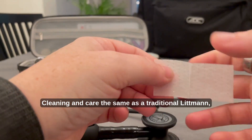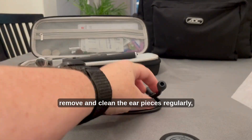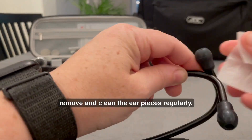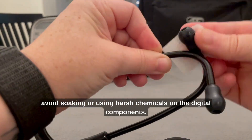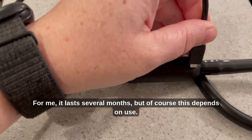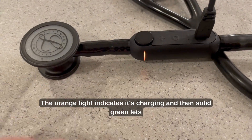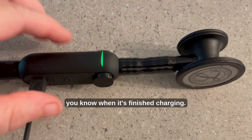Cleaning and care are the same as a traditional Littmann. Wipe the tubing and chest piece with alcohol after each use, remove and clean the earpieces regularly, and avoid soaking or using harsh chemicals on the digital components. It doesn't take long to charge — for me it lasts several months, but of course this depends on use. The orange light indicates it's charging, and solid green lets you know when it's finished.